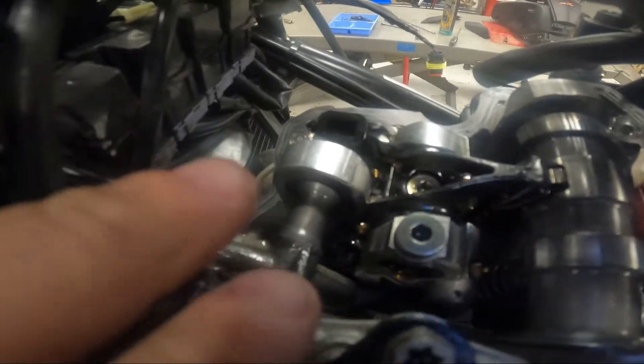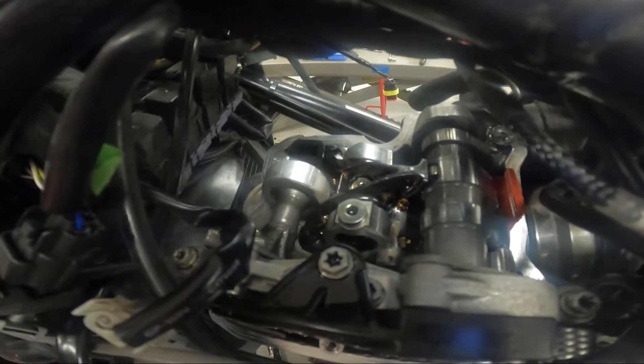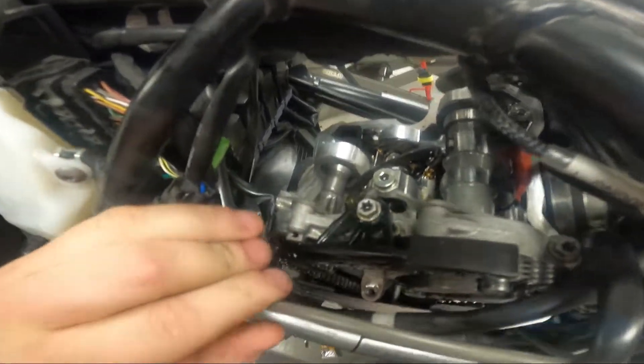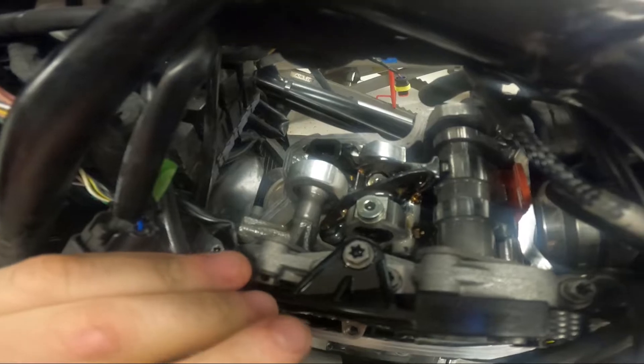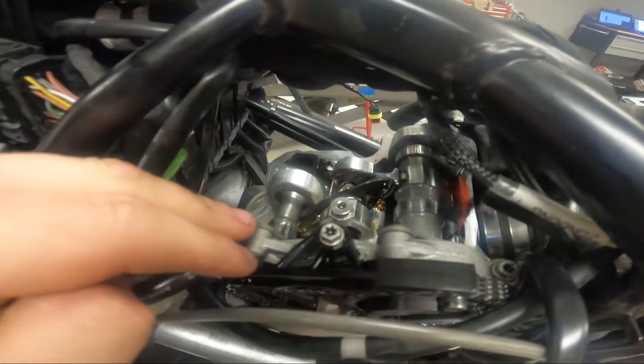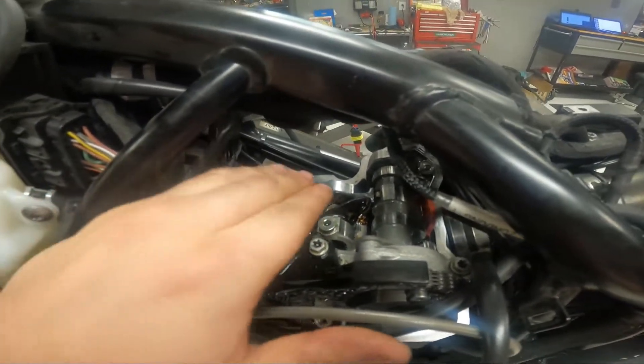Once the rocker arm is out, it's pretty easy — you'll be able to access your two shims. One is under this plastic piece over here and one is right there. They're still a little trickier to get to than other bikes because you do have a counter balancer over the top of them. You can get them in and out with a magnet and a pick, which makes the job way easier. Take your shims out, replace your shims, then put your rocker arm back in, slide your rocker arm shaft in first, then put your two bolts in and tighten everything down.